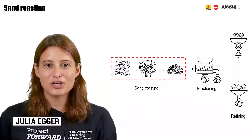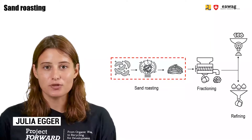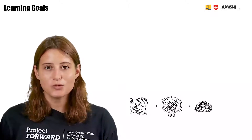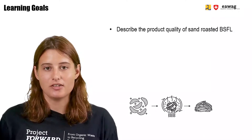Hello and welcome back to the e-learning series on BSF BioWaste Processing. This module from the chapter of BSFL Post Processing will focus on sand roasting BSF larvae. After watching this module, you will be able to describe the product quality of sand roasted BSF larvae.